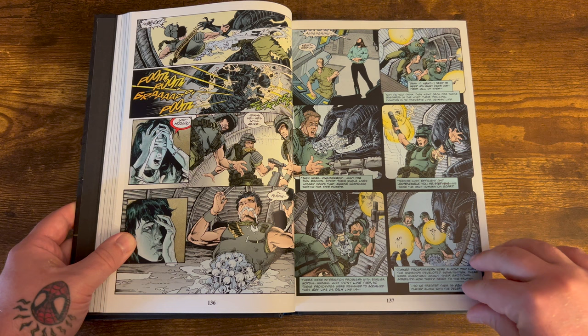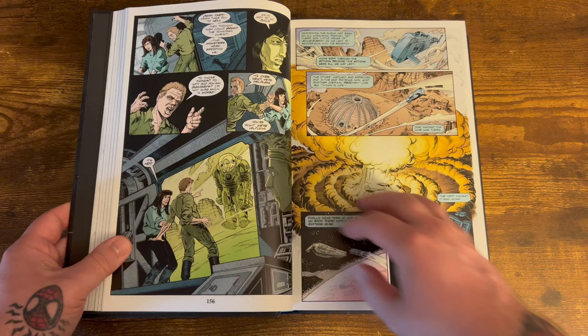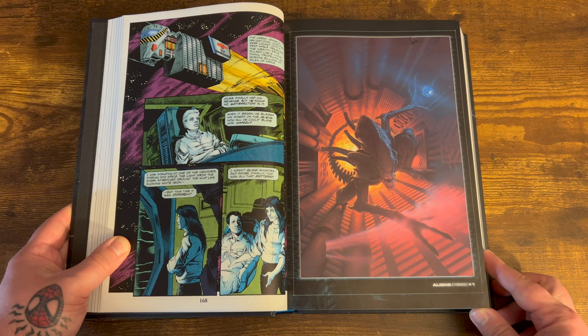What's cool about this storyline too is that Newt — the girl rescued from Akron by Hicks and Ripley — ends up falling in love with this synthetic android dude. She doesn't know he's an android at the time, they have a relationship, and then she finds out he's just an android, which is kind of messed up. This poor girl — her family's murdered by alien creatures and then she falls in love with a guy who turns out to be a robot.